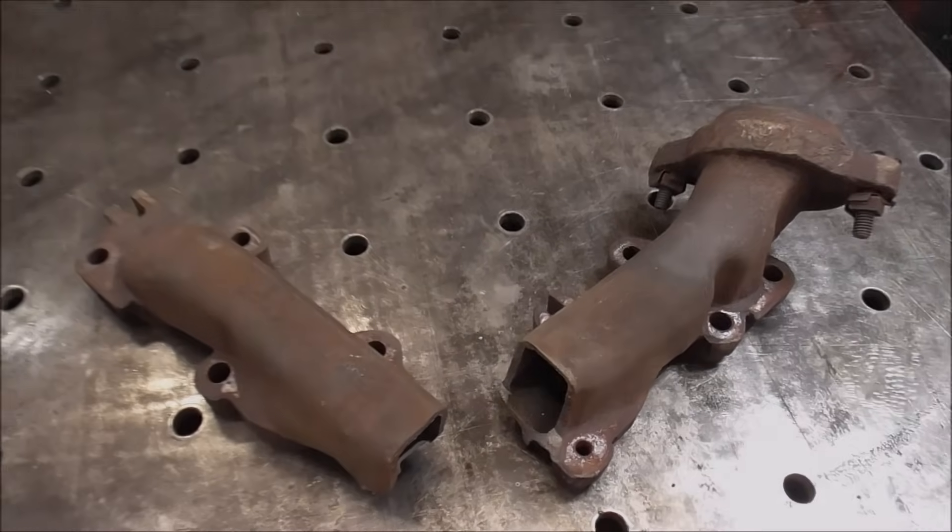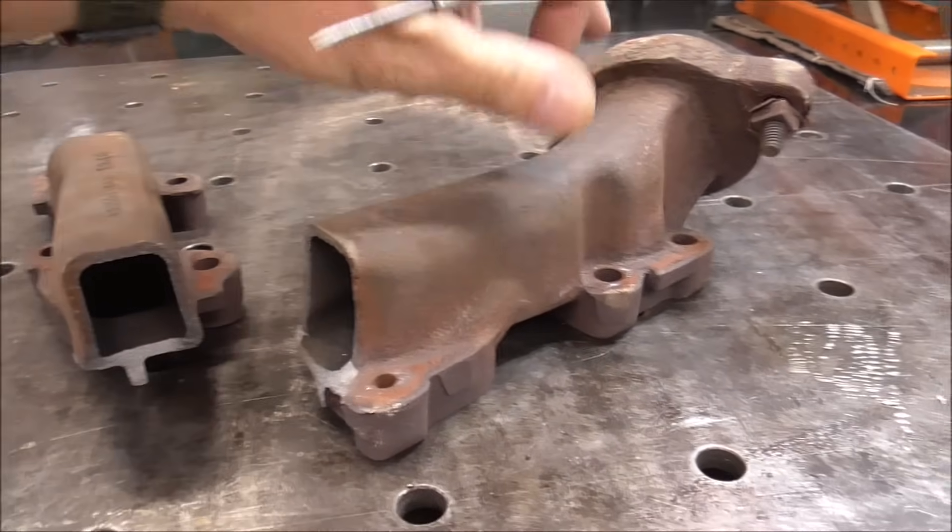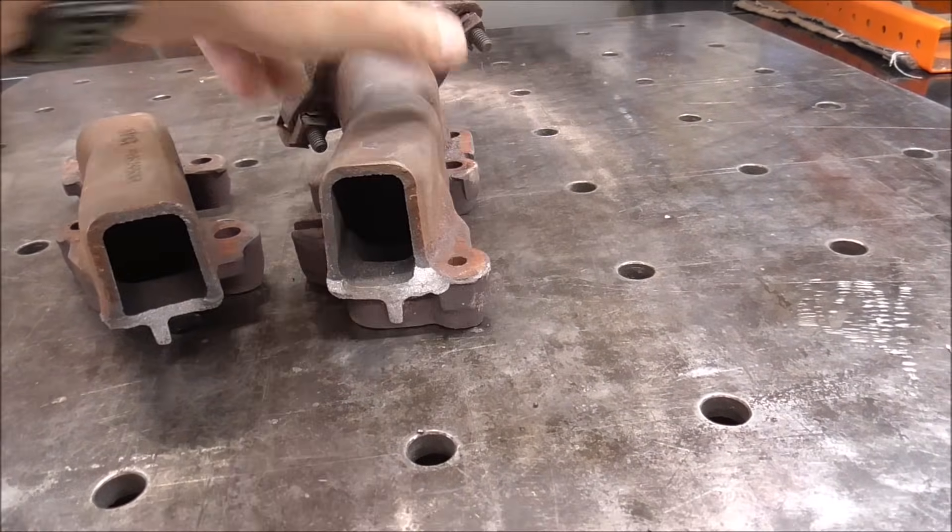What's going on guys? Welcome back. My name is Brandon and today we've got a challenging cast iron repair to make. A customer brought me this cast iron manifold and we're going to take a quick look at it and I'll tell you what's going on with it.